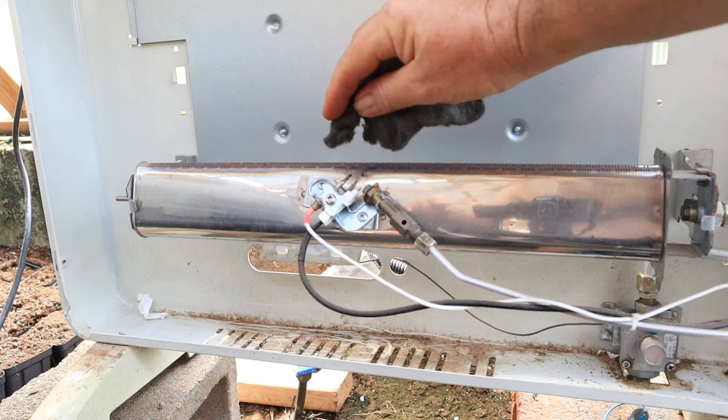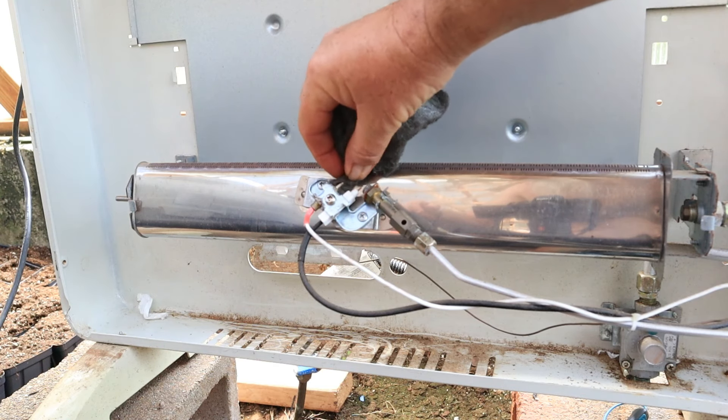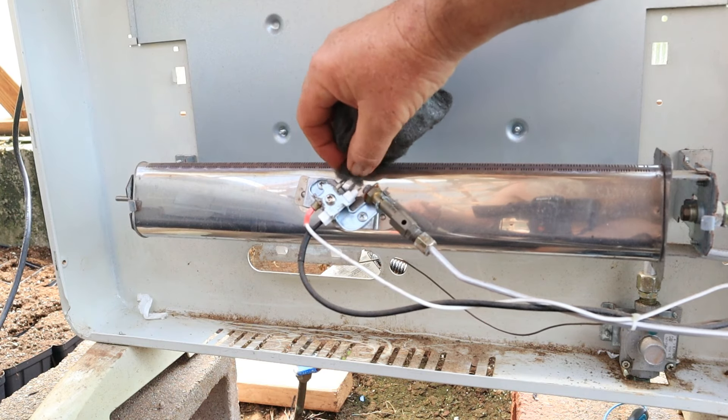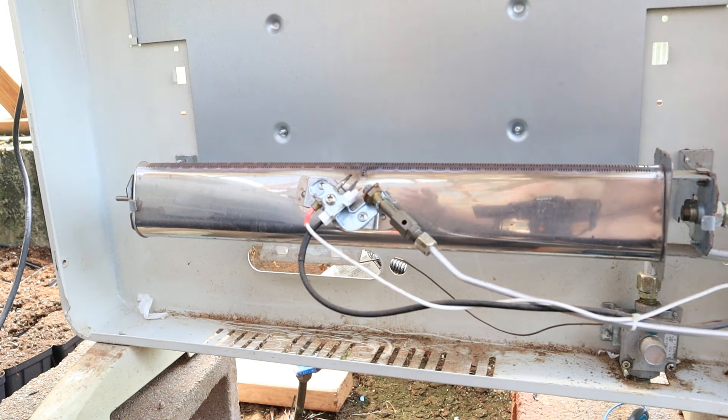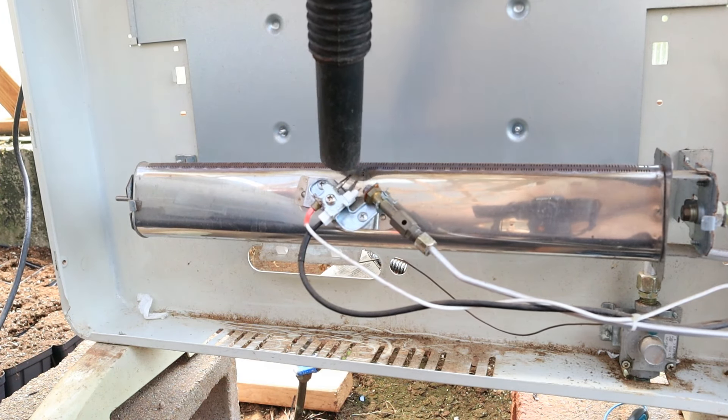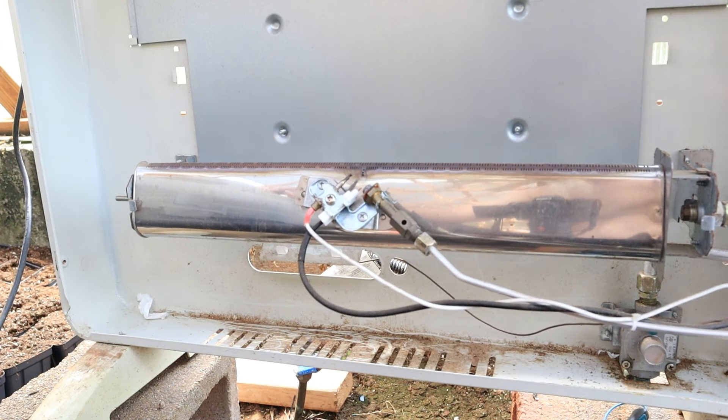To clean the thermocouple, use some steel wool. Just run it gently along the thermocouple to remove any soot or carbon that's built up. After cleaning it with the steel wool, come back with the vacuum cleaner to remove any loose debris.